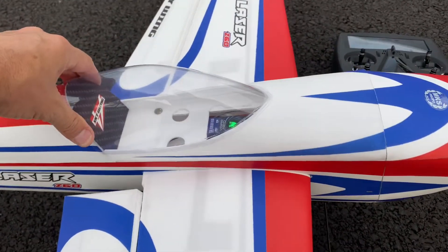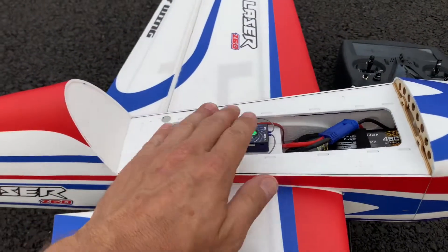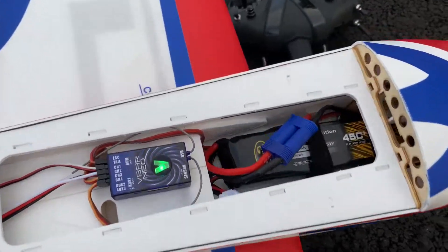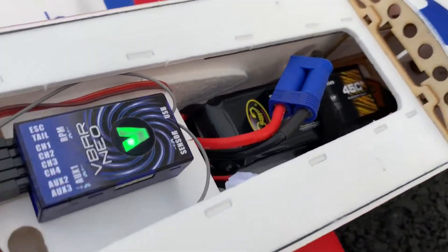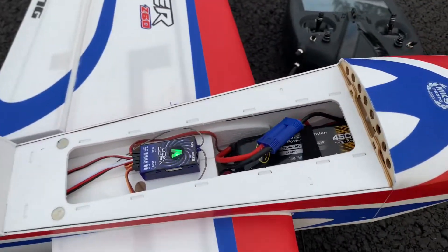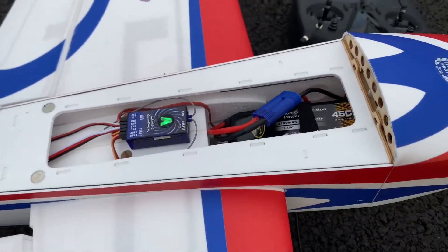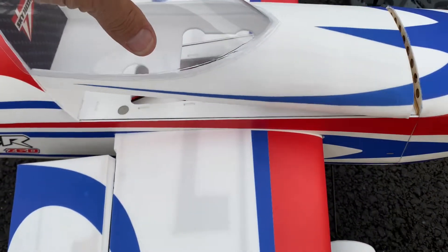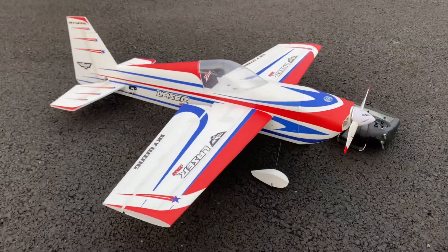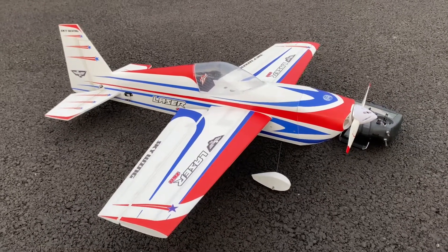Let me show you inside — some of you asked where my CG was. Got the receiver right there, just a basic receiver, and I'm using a 2200 3S pack sitting right there. My ESC is right in front of it and the CG is pretty spot on. Plenty of room for 1500 to 2200 milliamp packs — it would probably fly even lighter with a 1500. I just had a ton of 2200s and 2250s for my other 3S planes and helicopters.